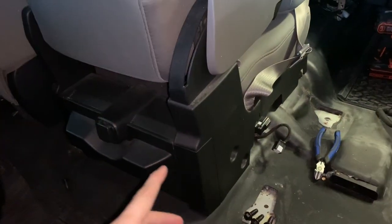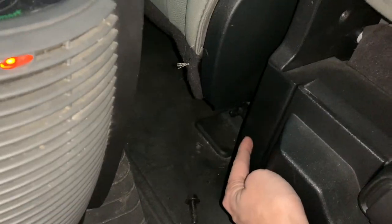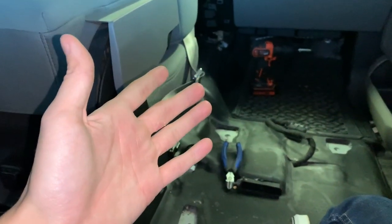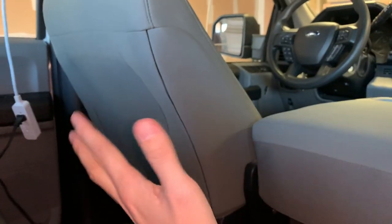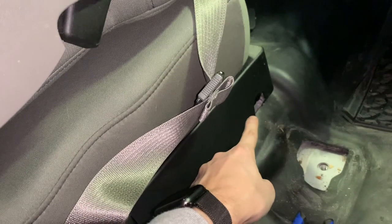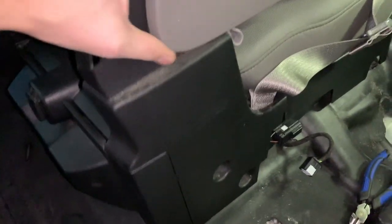We've got all the bolts undone. The jump seat is ready to come out. There are two 13mm bolts up front and one 13mm bolt on the driver's side in the back. I only removed the passenger seat because it's substantially easier and gives you much more space — plus it's 19 degrees in Indiana right now. I scooted the driver's seat all the way forward and you have more than enough clearance to get it out with your ratchet and 13mm socket. Then unplug this connector and the jump seat is ready to come out.